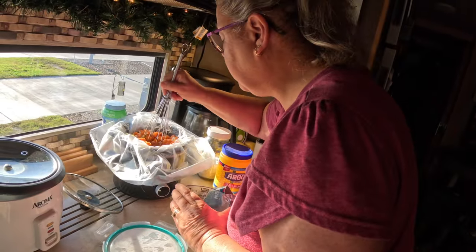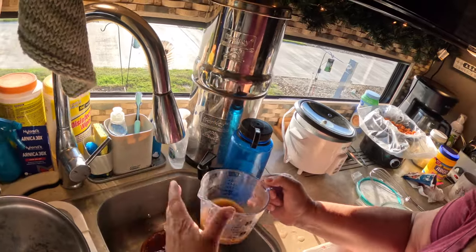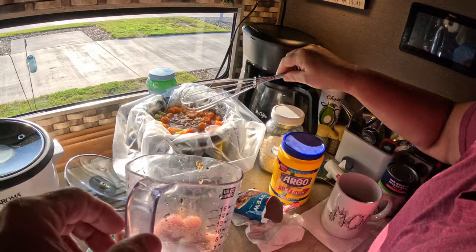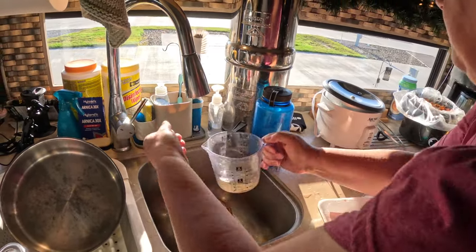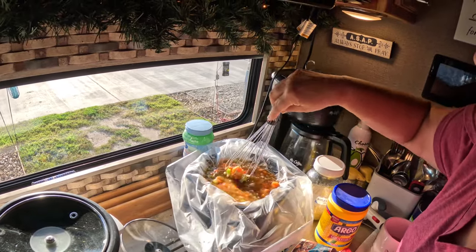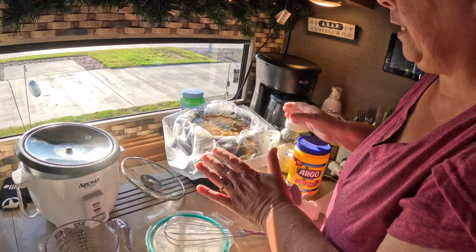How much liquid do I have in there? A good bit. I'm going to put a little bit more water in to rinse out the spice container — we don't want to leave any of the spices in there. I'm going to use it for gravy later, so I need more water. It ends up being about three cups of water total. I fill it up — it's not over the rim, but it's pretty darn close. That's why I put everything in ahead of time, so I know how much liquid I can add.